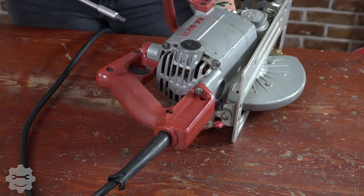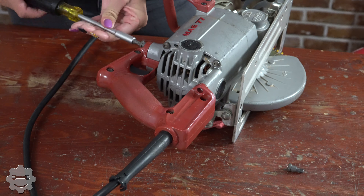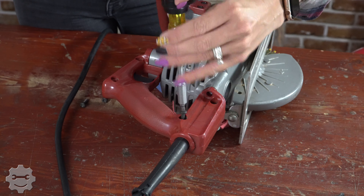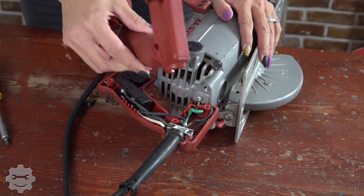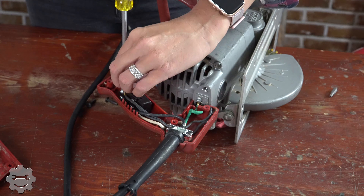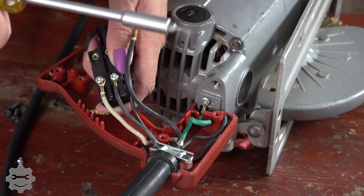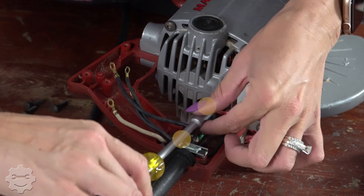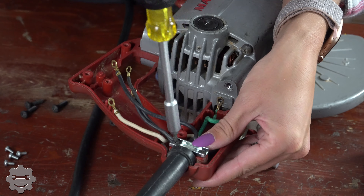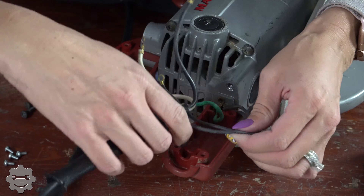We're going to start with our T30 for our top and side screws. And we're going to pull our handle off. Switch to our T15 for our switch screws. Now we're going to take out our ground wire, and now we will do our clamps and pull out that old cord.